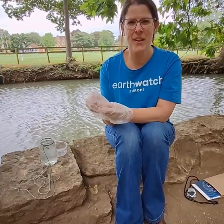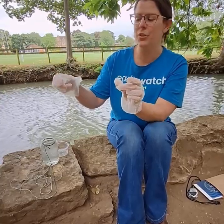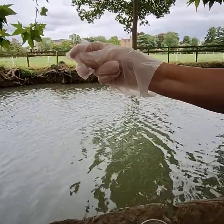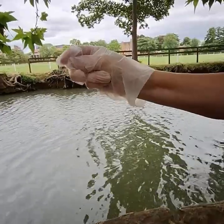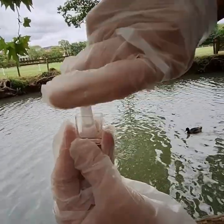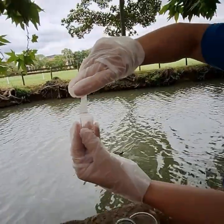If you have help, ask someone to hold the cup for you. If you don't, I find the easiest way is to put two fingers and a thumb on the tube, squeeze and bend to make sure all of the air is out of the tube before turning it upside down, putting it into the bottom of the cup, and releasing. You can hear a noise once all the water has been drawn into the tube.